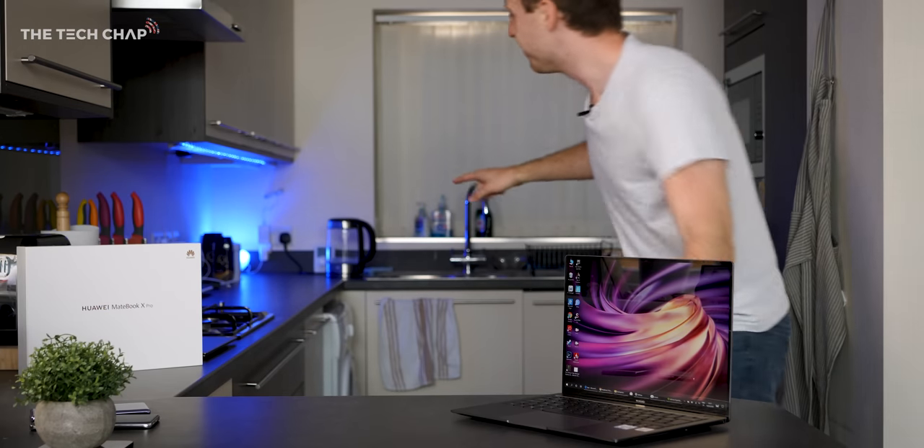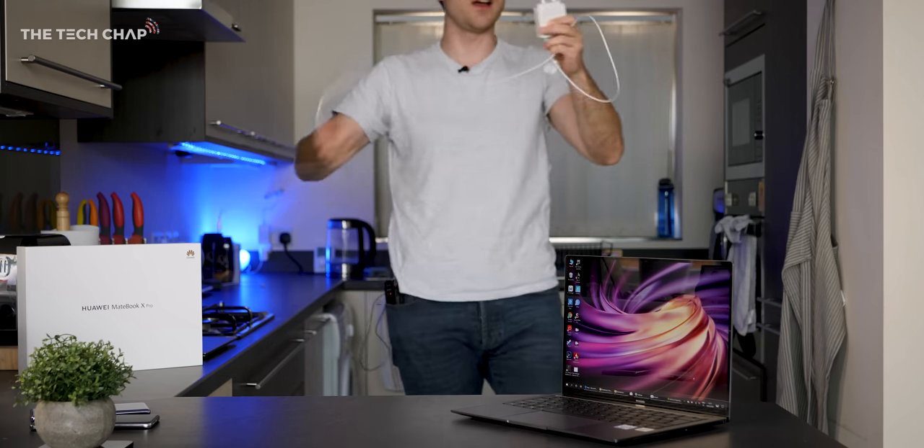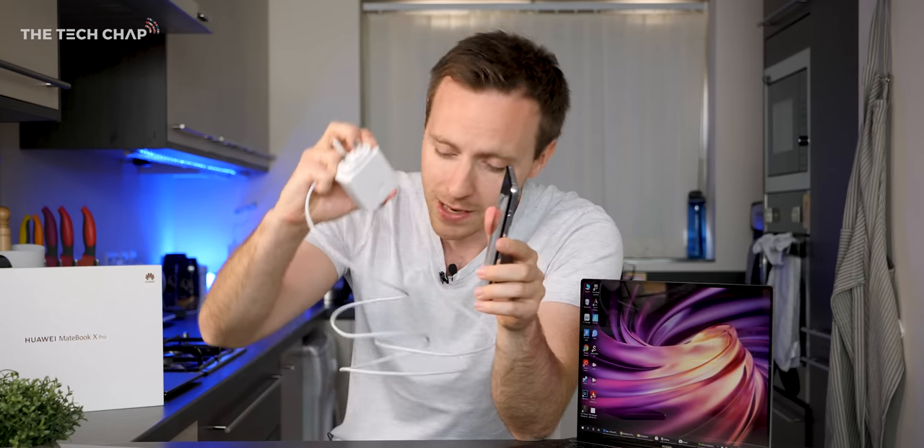The 65W supercharger comes bundled with the MateBook X Pro and it'll top this up from dead to about 50% in just 40 minutes, although a full charge takes about two and a half hours. Because this uses Huawei's supercharge technology, you can also plug in a compatible Huawei phone and get super-fast charging with the same charger — so you only have to carry one charger when you travel, which is handy.